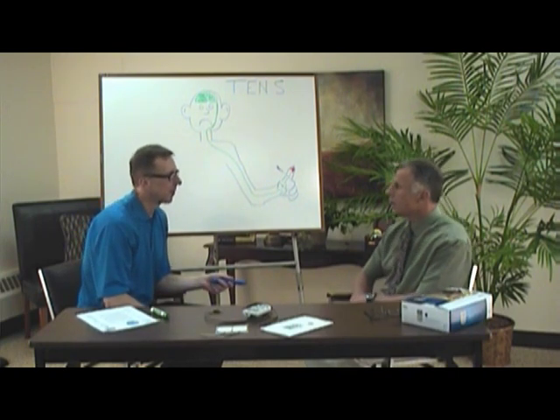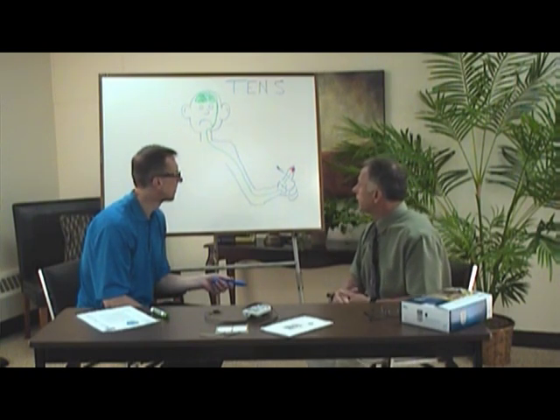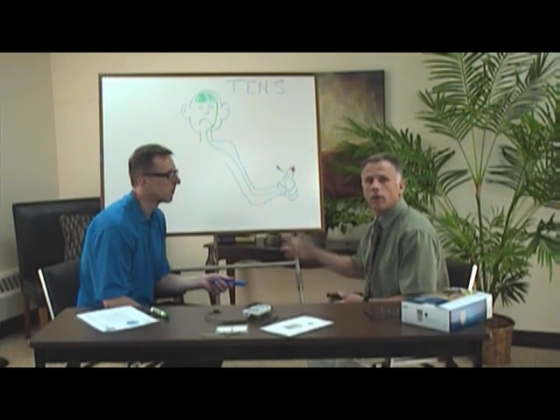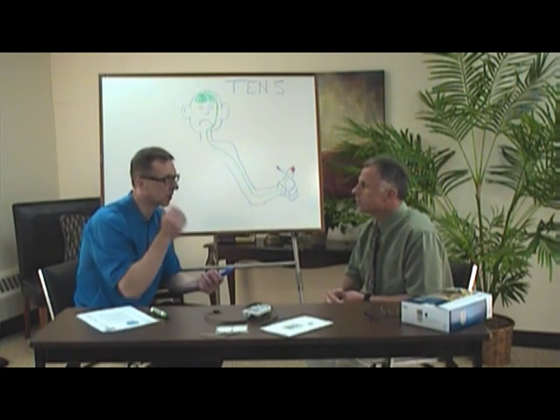Brad has a simple analogy he uses with patients. Instead of hitting your finger with a hammer, imagine you put your finger on the stove and burnt it — you've got that hot spot. What do you do to alleviate the pain? You put cold water on the tap and your finger under there, and it feels much better. It works differently, but it's the same concept. Similarly, why do you rub when you hit your head? You're stimulating the nerve endings and trying to block them — same concept.